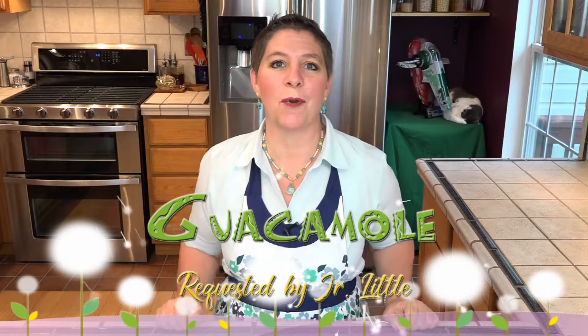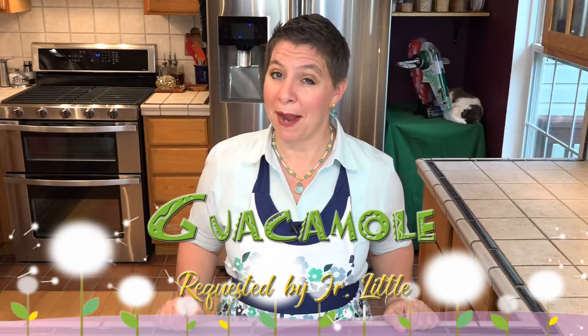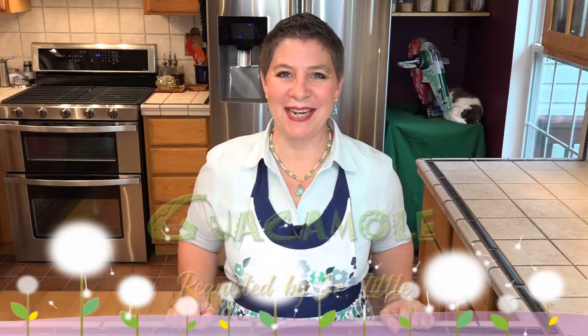Hello and welcome to Larisa's Kitchen. Today it's another first part of a two-part series and a request. Junior Little asked me to put together guacamole. My older son and I love it, so let's see what we're going to need.